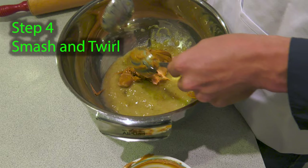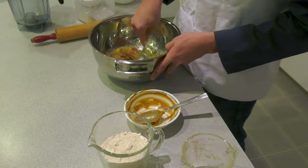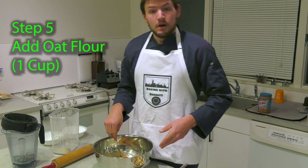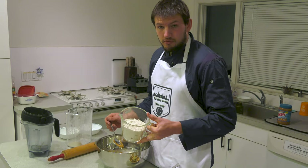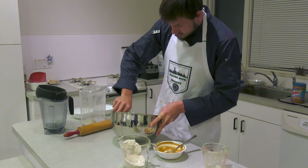The smash and twirl is a good technique in painting and in combining bananas and peanut butter, especially for dog biscuits. This is called the smash and twirl. Once you smash and twirl the bananas and peanut butter, you're going to add your oat flour and continue to mix. You want a sticky dough that you can roll out well.